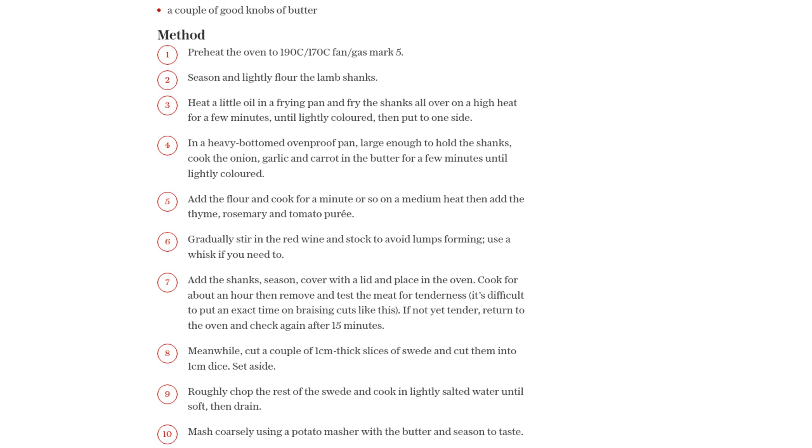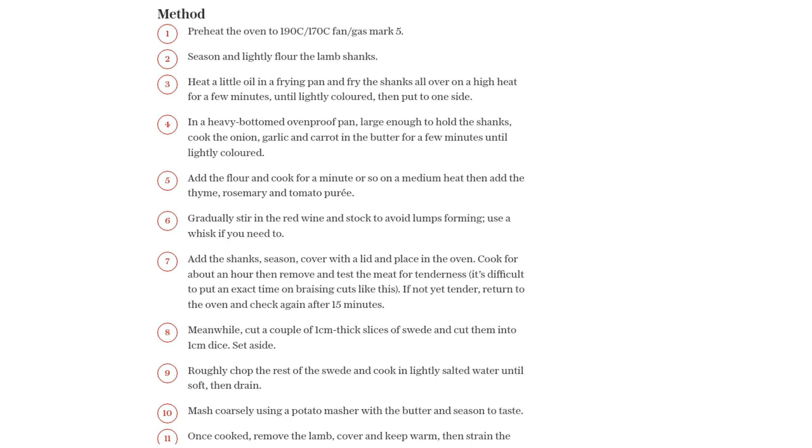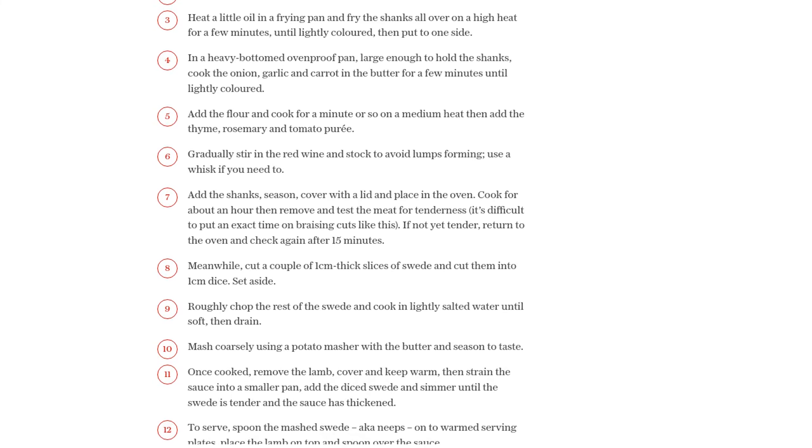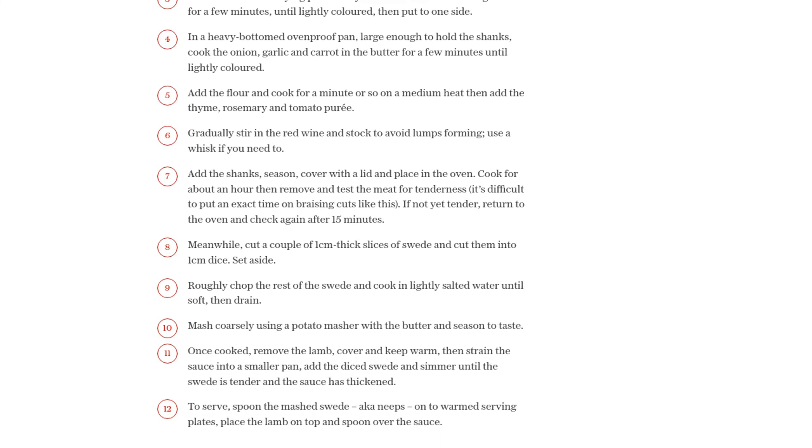To serve, spoon the mashed swede — also known as neeps — onto warmed serving plates. Place the lamb shanks on top and generously spoon over the flavorful sauce. It's a feast for both the eyes and the taste buds.